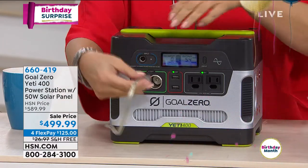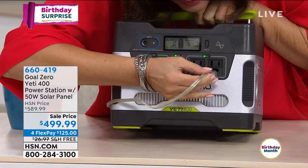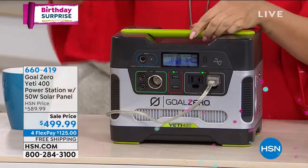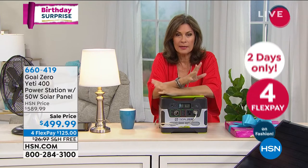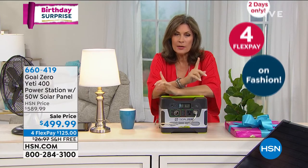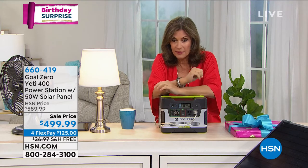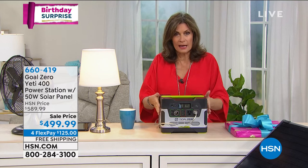We can plug that right in there, and then you're going to have — let there be light. You can get it anytime you want. What we allow you to do at HSN is make it a little more affordable. If you want to split it up on your credit card, you can — four flex payments of $125. We'll ship it to you absolutely free of charge, right to your front door.